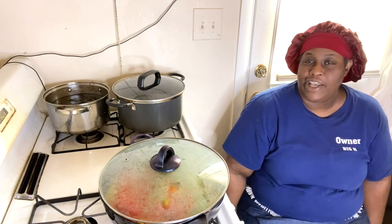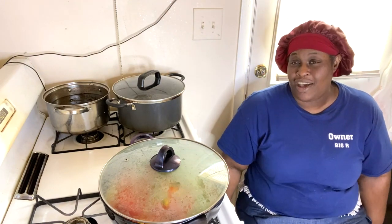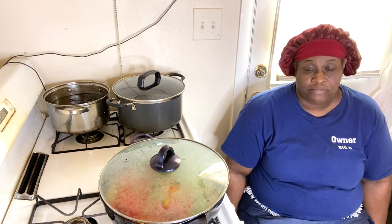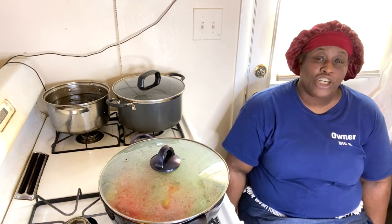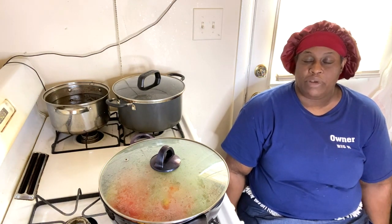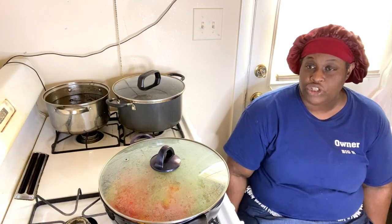If I could go out and get a job, believe you me, a sister would definitely be out there making that money, honey. Yeah, them bills get backed up — you need to have some sort of money coming in. So this is what I do. I cook, I clean. My house doesn't get dirty so I still clean but once a month we do a general thorough cleaning throughout.